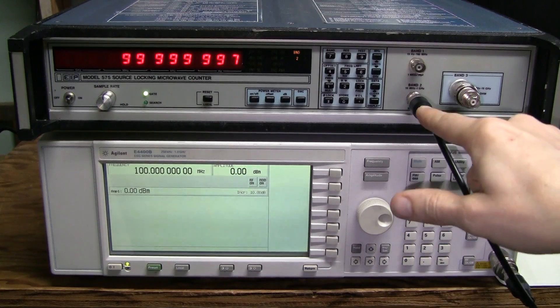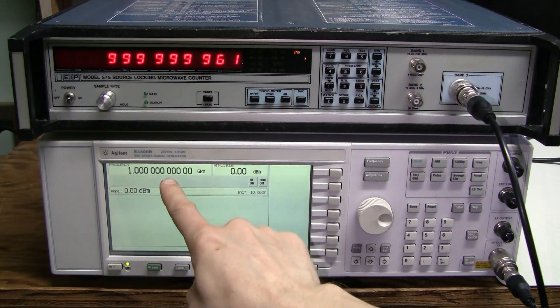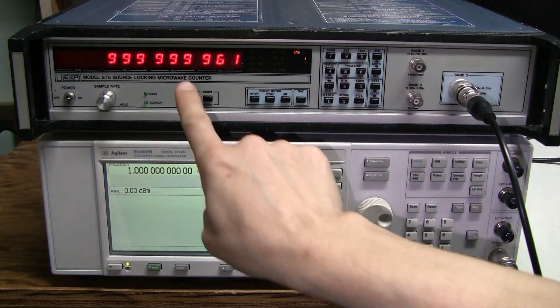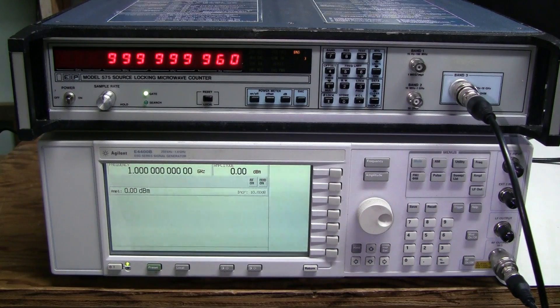Same thing using Band 2 input. And now 1GHz into the Band 3 input. One PPM is here, one part per billion is here. The instruments disagree by about 40 parts per billion.